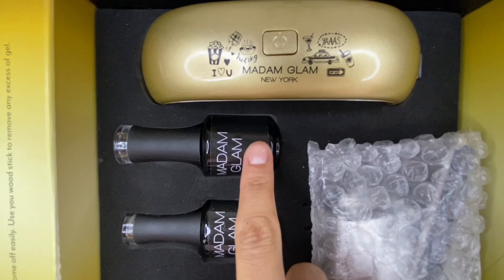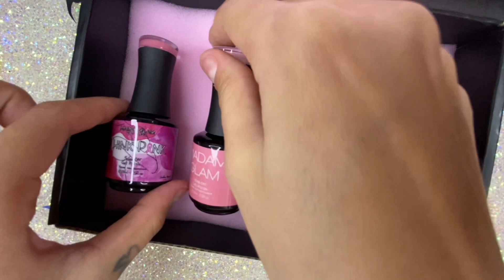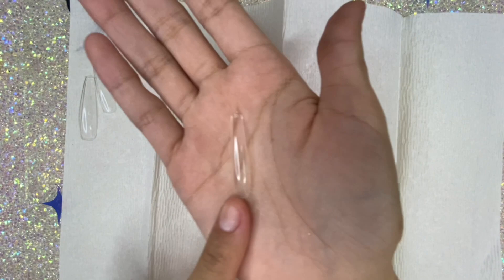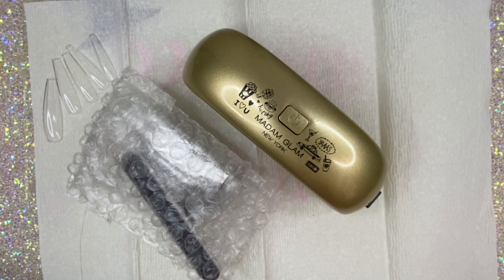I'm really excited about today because Madam Glam was really nice and they sent me this cool package with this cute little gold lamp — it's so adorable. They also sent me these really cute gel polishes, so today I'm going to be trying all these things out and letting you know what I think. Here are the extra extra long tips that I buy from AliExpress — they're about five bucks; other companies sell them for double the price.